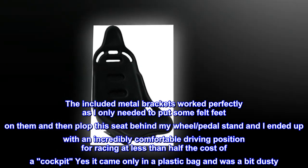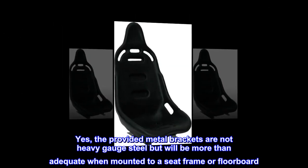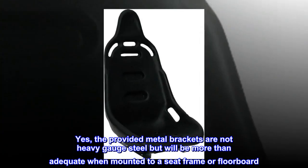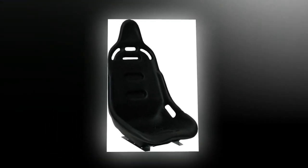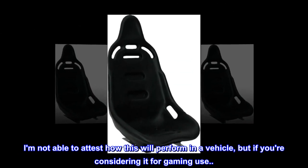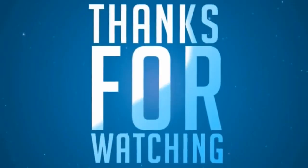Yes, it came only in a plastic bag and was a bit dusty. The provided metal brackets are not heavy gauge steel, but will be more than adequate when mounted to a seat frame or floorboard. Very comfortable during use for gaming. I'm not able to attest how this will perform in a vehicle, but if you're considering it for gaming use — great value.